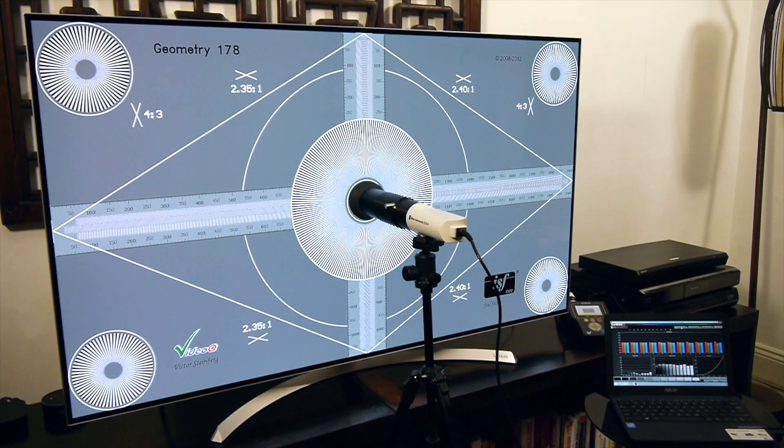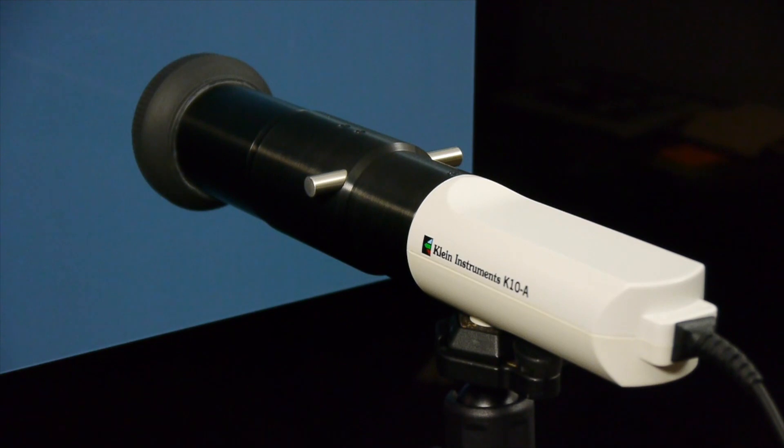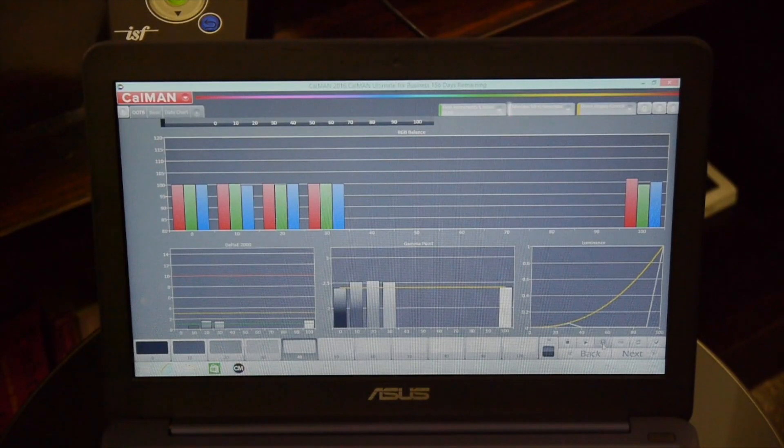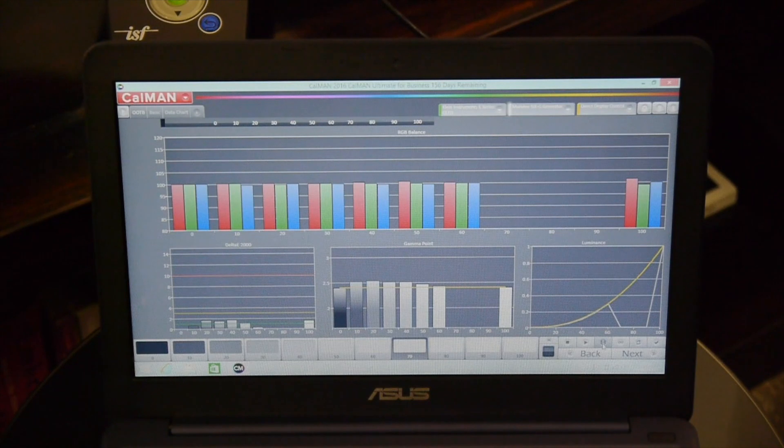As always, we tested the B7 using our Klein K10A colour meter, Meridio Fresco 6G pattern generator and Calman calibration software. We tested both the standard and high dynamic range performance against the industry standards, and you can find our recommended picture settings in a separate video.